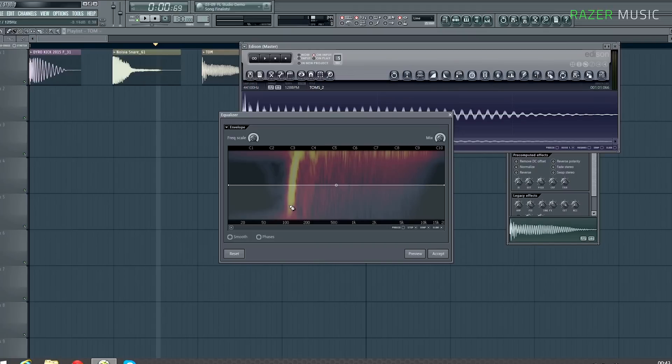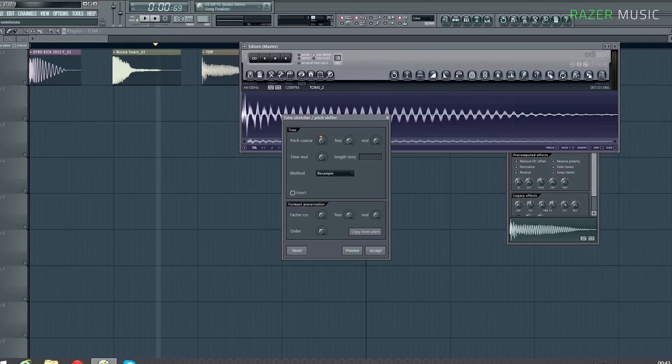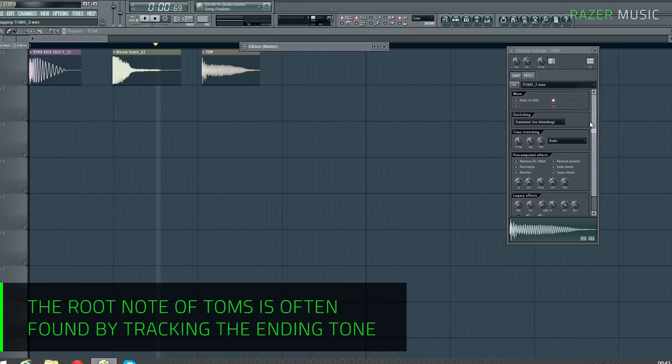This one starts at E and ends at C, so C is the root note. We're going to want to pitch it up to D. We hit D, pitch to key, and there you go.